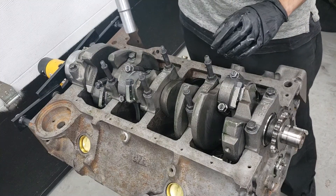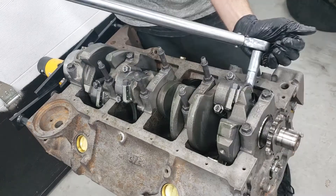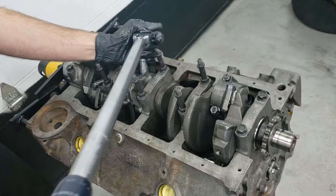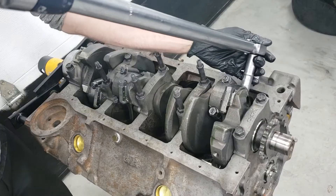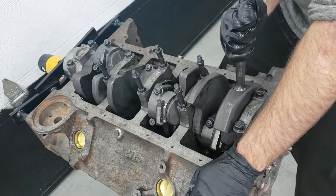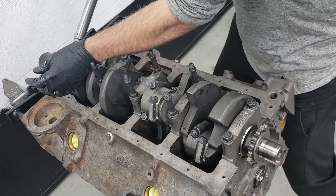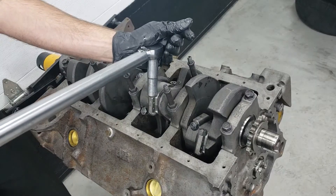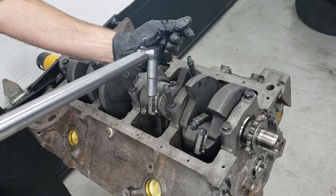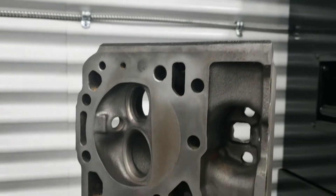Now that we've got the pistons and rods all bolted in, we're going to torque these down to 45 foot-pounds in two increments. And that about does it for the bottom end. Thanks for watching. In the next video, I'm going to get started with the valve train and the heads.